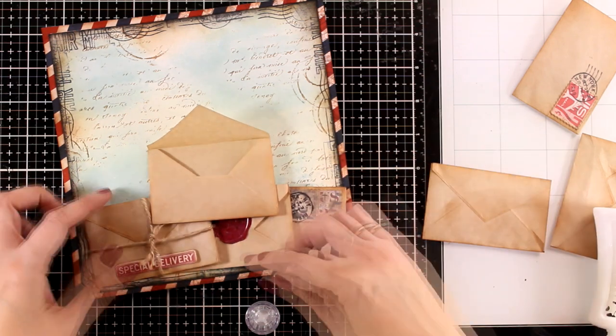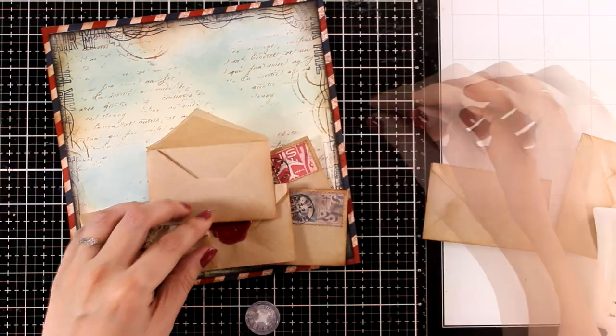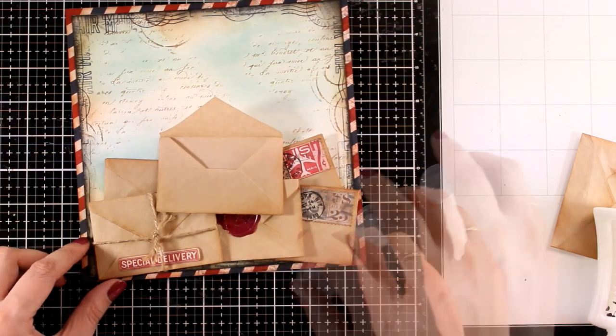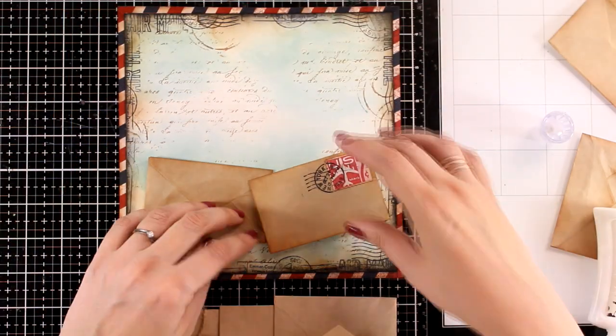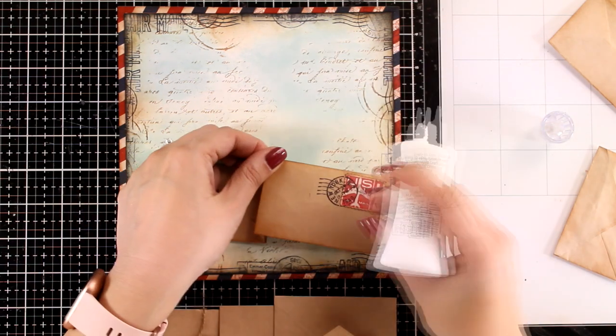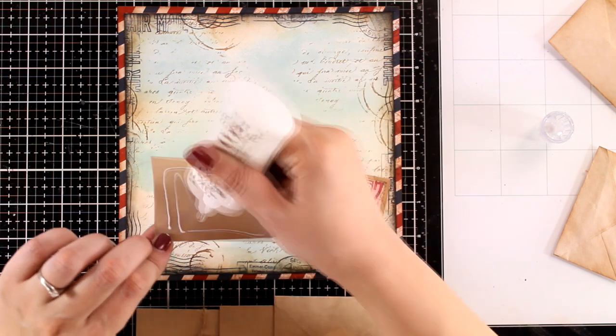Just like always I am auditioning - I am trying to find how I am going to place all these things together, trying to find something that is pleasing to the eye, deciding how I like things, and then I am going to commit and glue them down. For that I am using my Nouveau Deluxe glue, but any glue would work for this project.